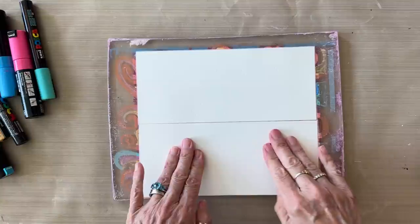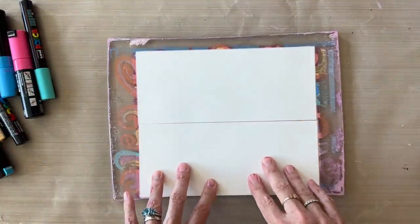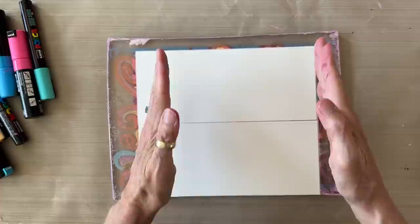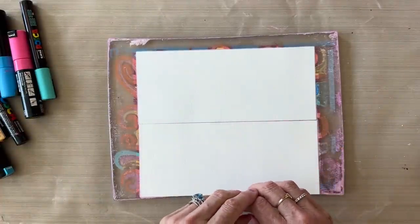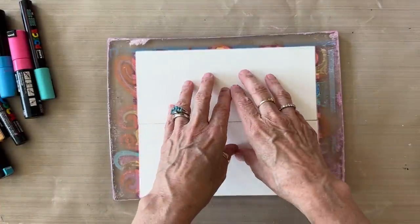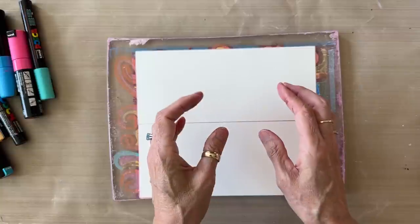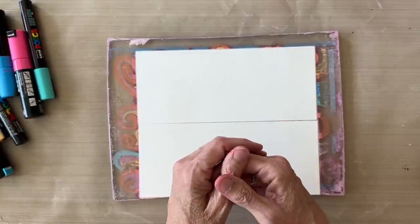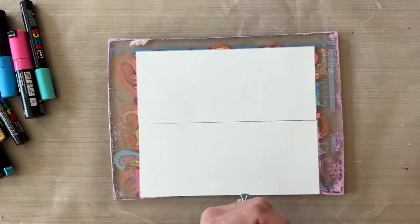We're going to give this a few minutes — hopefully you do a better job of centering your panel cards on the plate than I did. It's overhanging a little bit, but we'll give it a few minutes and then pull it. The nice thing about this card stock is it's thick and sturdy and won't stick to the plate — if you leave it on there a little too long it'll peel up just fine. It's better that it stays a little too long than not long enough, because we want all the paint to pull onto the surface of the panel cards.